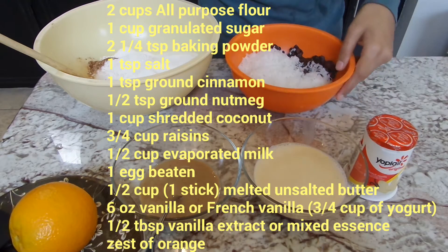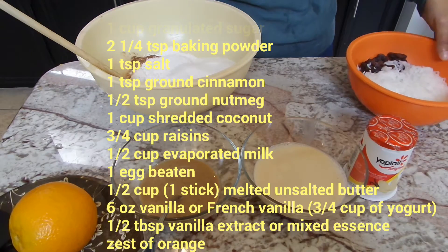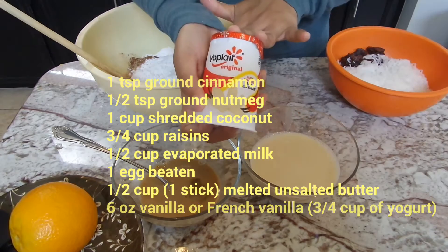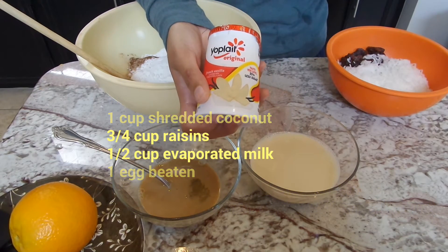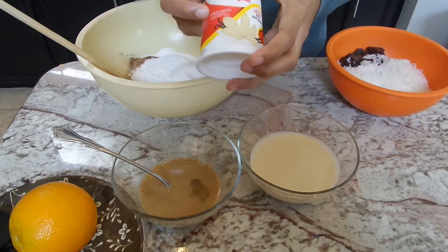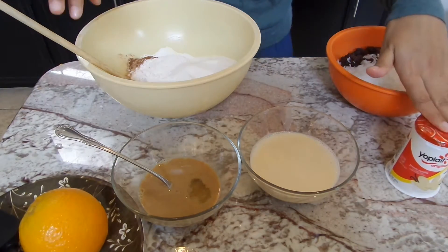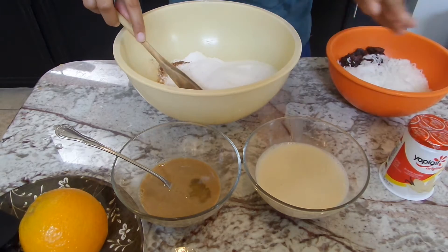We are also going to be needing some evaporated milk. I have a half a cup of evaporated milk, and I've also got one of these little six-ounce or three-quarter cup yogurts — this is French vanilla and it is going to be perfection in this recipe. We're also going to need one egg that I've just beaten up real quick, and some vanilla extract or mixed essence and the zest of an orange.